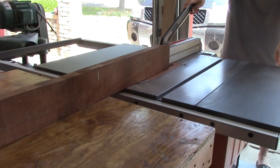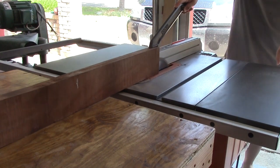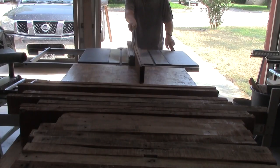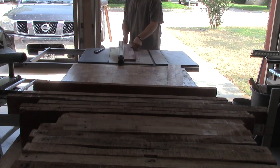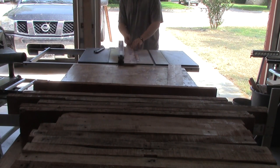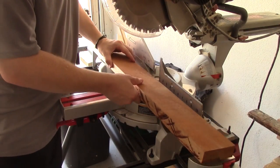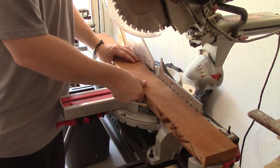Here I am resawing one of my boards from the pallet. This is to give me two halves from this one piece. Now I will clean up the edges on these two resawn boards. I'm going to cut the sides long and then cut them down to the exact length once I get them both done.